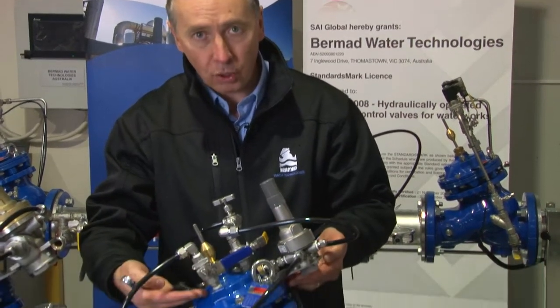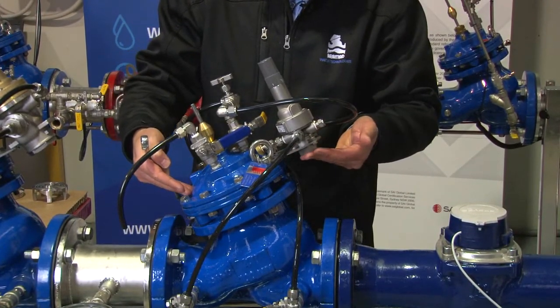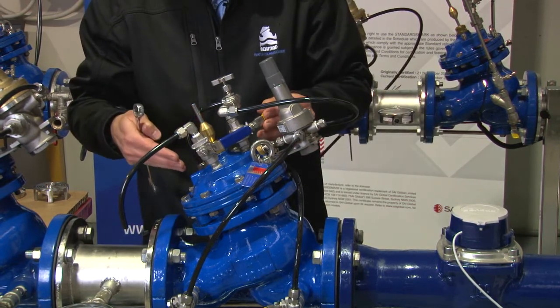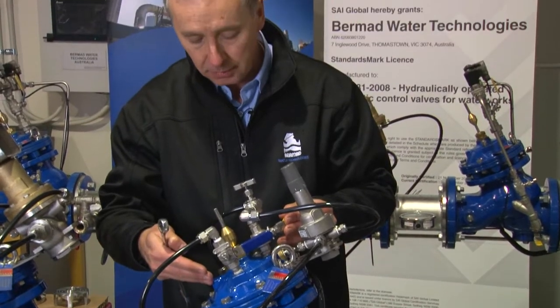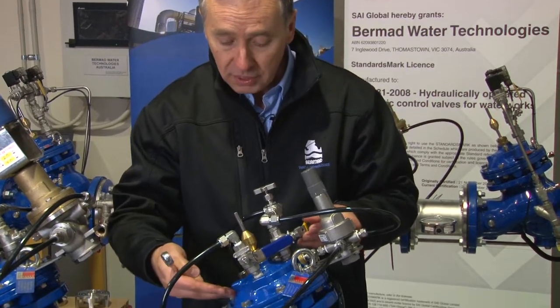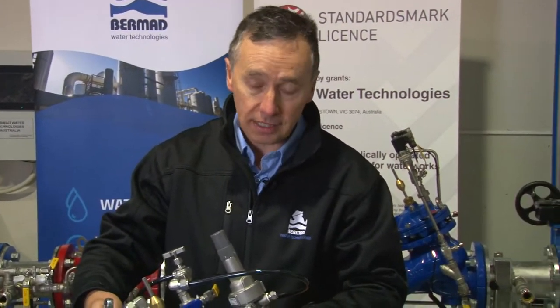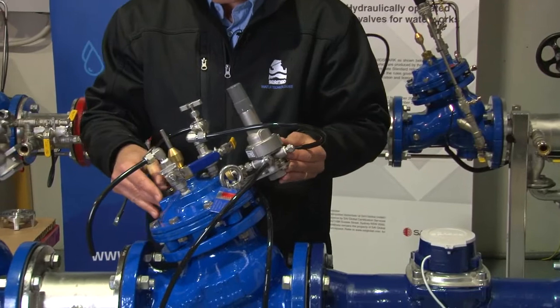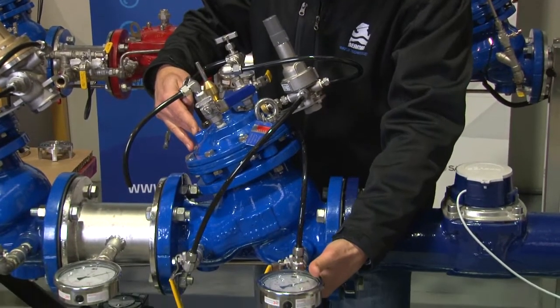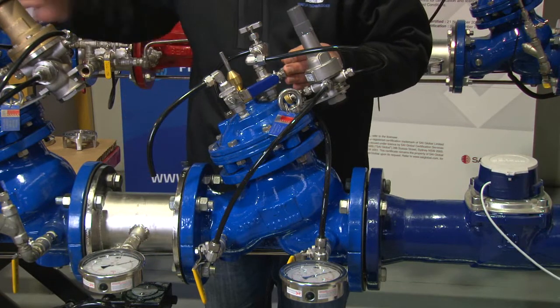Step three of maintaining the valve is to flush all the water out of the control chamber, which can potentially cause fouling inside the pilot itself. When a valve operates for extended periods of time, we can get a build-up of very fine debris that turns into mud, which sits in the control chamber. It's essential that we clean this out periodically to ensure that mud, under high flow conditions, doesn't get lodged inside the pilot. We have the upstream valve open, the downstream valve closed, and the downstream isolation still shut, so water is not traveling anywhere.